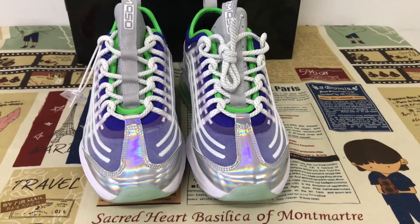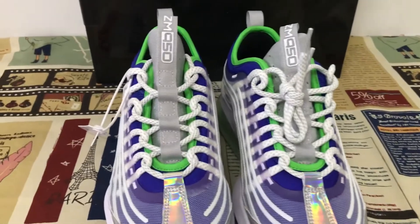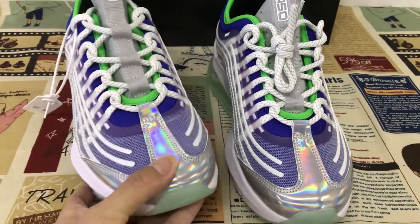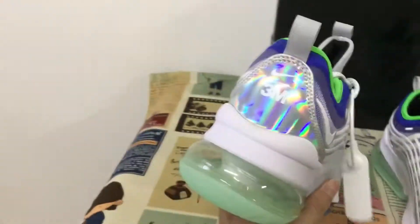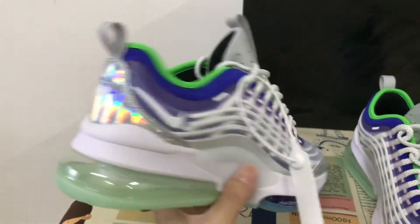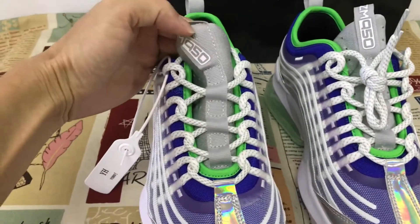Hello guys, today let me show you the new Max Drone 950. Let me see the toe cap — here, back with the 3M material. It looks very fresh. Let me see the time, yeah, tunnel.